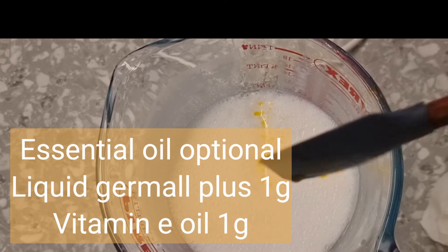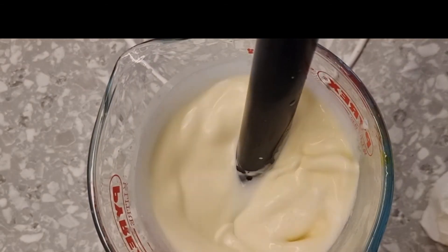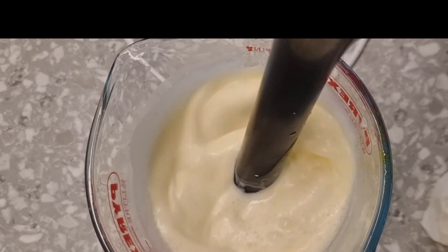After adding all your cool-down phase, you are going to put this in your fridge to solidify. This method has really helped me — it makes my emulsified butters very beautiful and last longer.